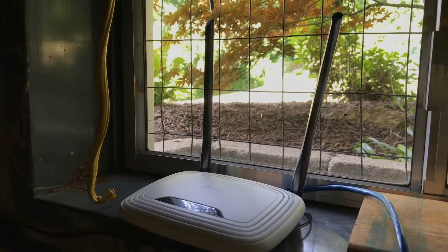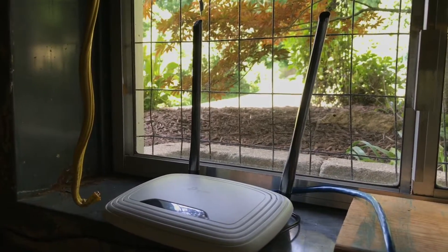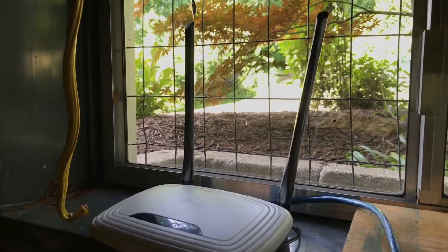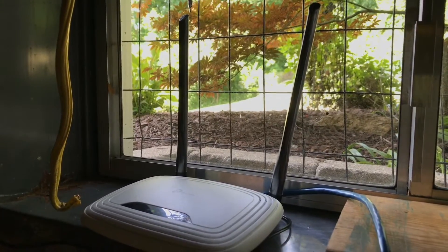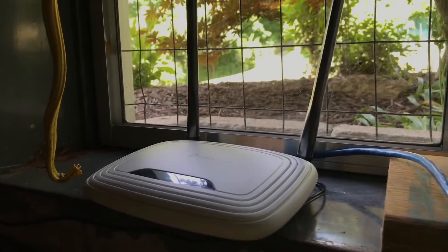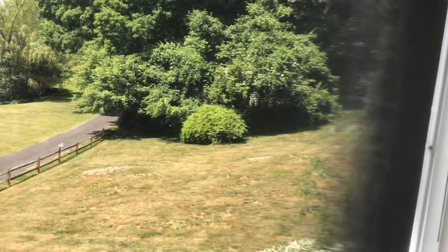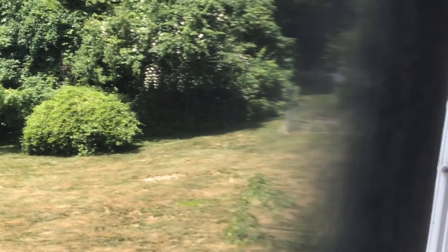I'm going to get that other router out, put it down here, and test the coverage compared to this one with the factory antennas. I kind of hope it's the same, because then the new high-gain antennas could really increase coverage. If it's not as good, I don't know if the additional gain will give me what I want. Anyway, I'll get that router set up and do a couple of tests.